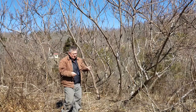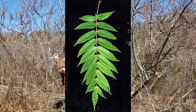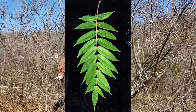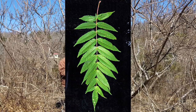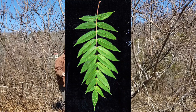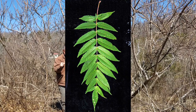During the summer, staghorn sumac will have a big, long, pinnately compound leaf. That is, it'll have a central leaf stalk with leaflets coming off of that central leaf stalk. There are really quite a few leaflets — we'll say an odd number, like an average of 15 leaflets per leaf. And again, it's a big, long, pinnately compound leaf.